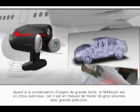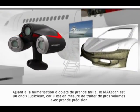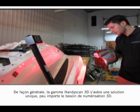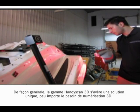For large object scanning, the MaxScan comes to the front line due to its capacity to deal with large volumes of measurement and high accuracy. Overall, the HandyScan 3D lineup is a one-stop solution for whatever 3D scanning needs there may be.